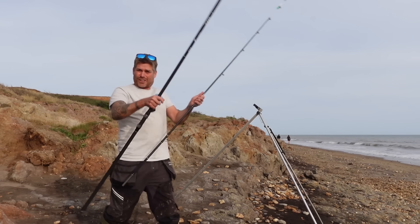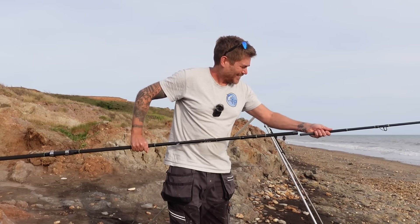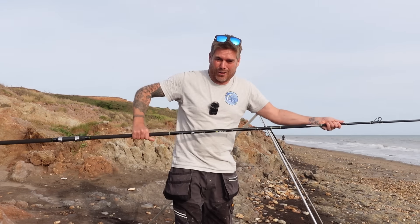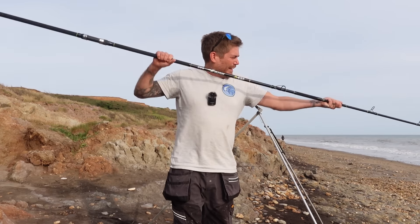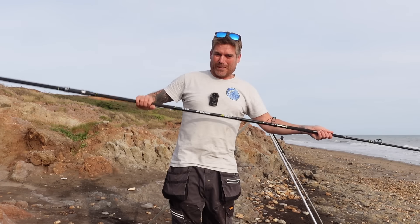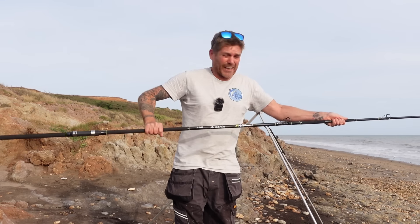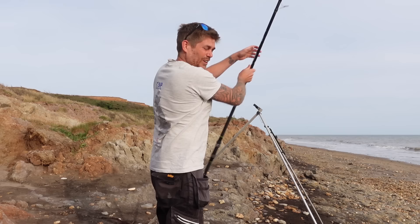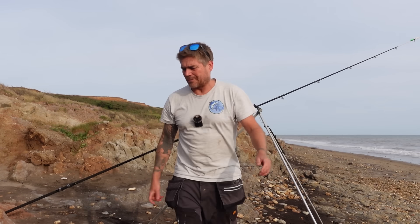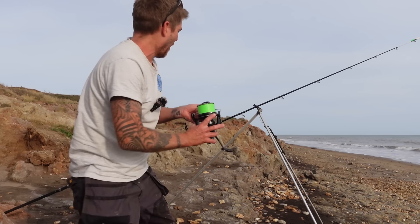The first rod I'm going to set up is the Zolkron bass rod. I really like this rod — I know I've banged on about it but it's served me really well. A proper experienced fisherman might love it or not, but I really like it and I've gotten into quite a few fish on it. It's 13 foot.